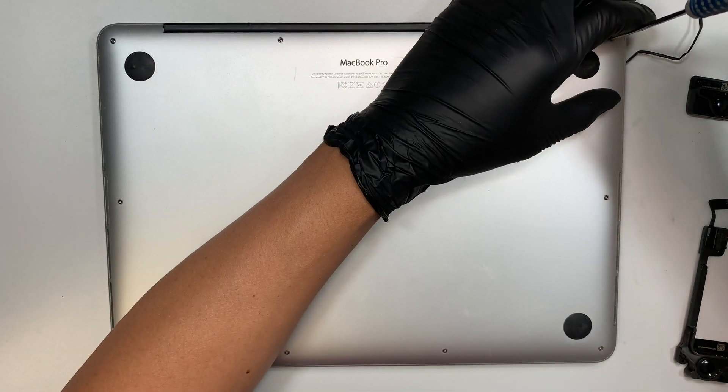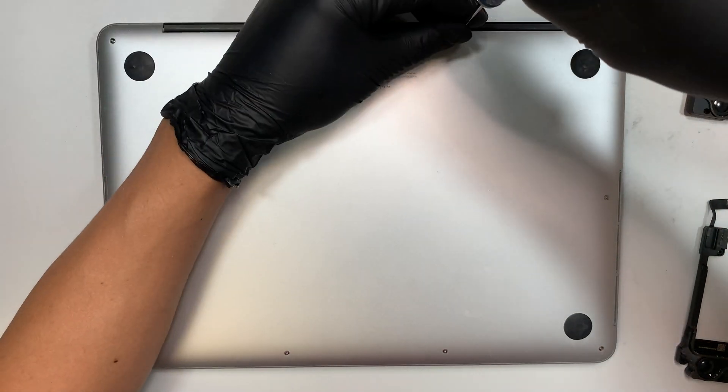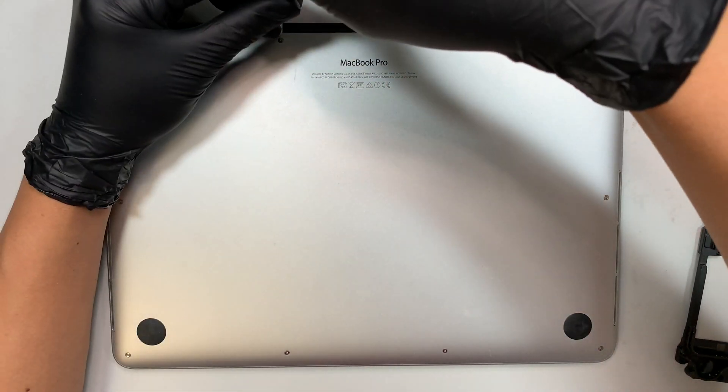The first thing we need to do is remove the screws on the back plate. These screws require a pentalobe screwdriver, so go ahead and remove them.